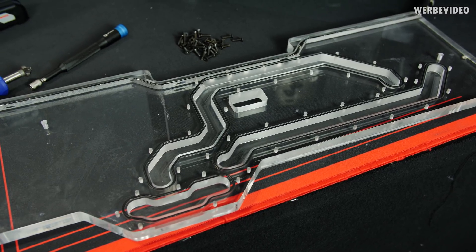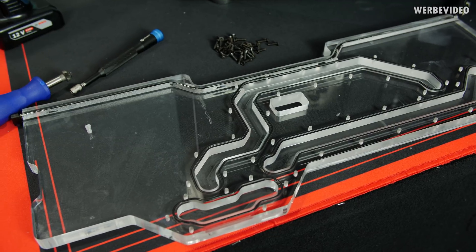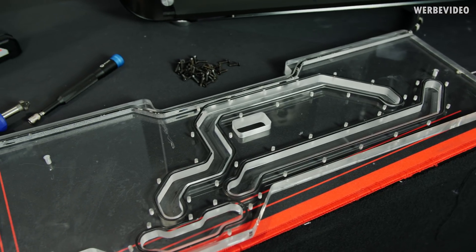Remove the many screws and the distroplate is open. It's time to investigate the joints of the o-rings — I think that's where we'll find the root of the problem.